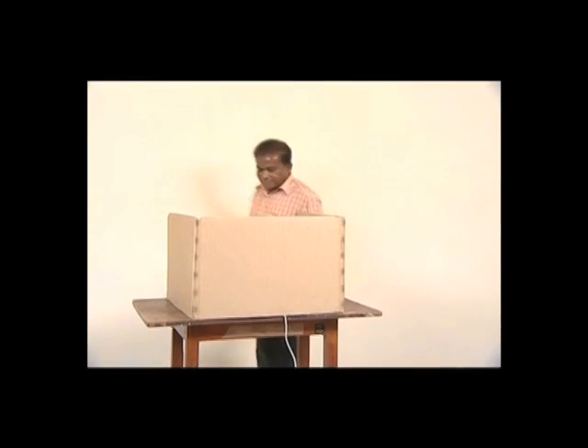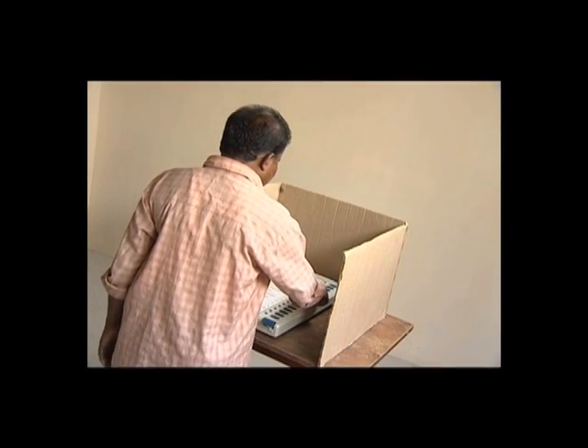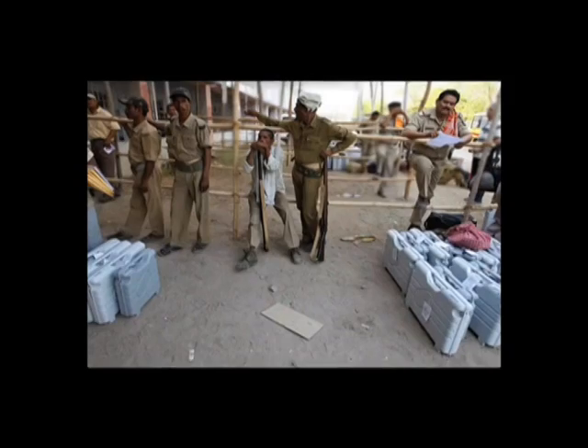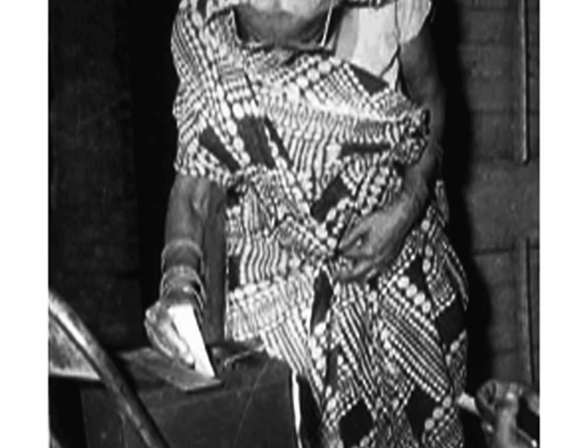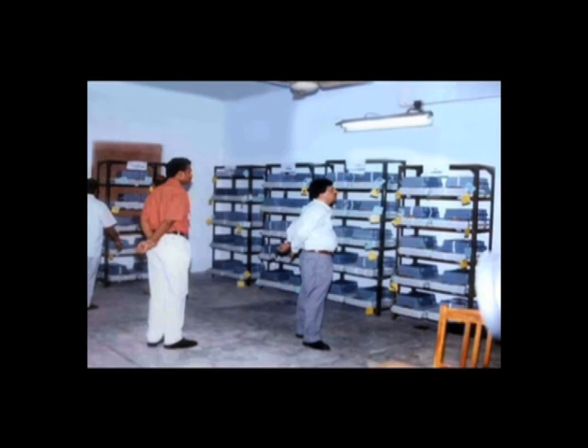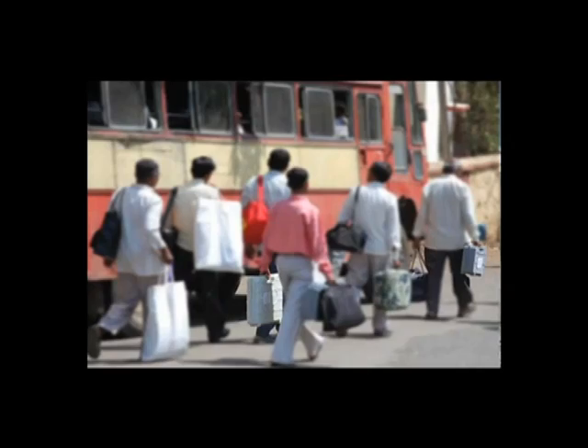This way, the EVMs ensure the principle of one person, one vote. The cost of acquiring EVMs for conducting elections is recovered in the first election itself. The cost of subsequent elections is significantly lower. The electoral authorities also save significantly on printing of ballot papers, their transportation, storage and there is substantial reduction in the counting staff.